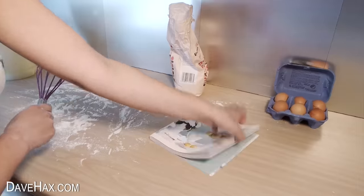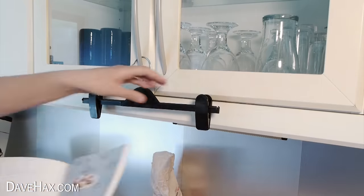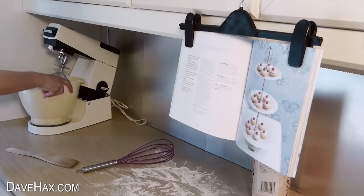Here's a great trick if you're using a cookbook. Take a hanger and hook it over a cupboard handle — it makes a great book holder. It'll stop you losing your page and keeps your book clean.